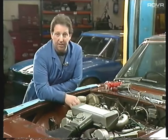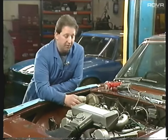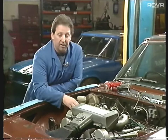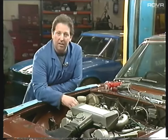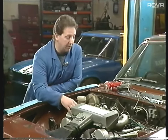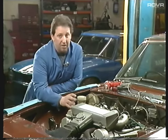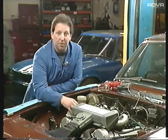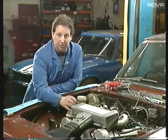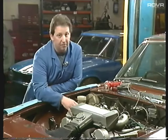Last thing is anti-freezing the engine - very simple to do. Flush the system out by removing one of the hoses at the back, taking the top off the radiator, putting a hose in there, and just running it through until clean water comes out the back. When you're topping up with anti-freeze, we use six pints of anti-freeze. Try not to use more than that - if you do, you can cause problems because anti-freeze is thicker than water, therefore more difficult for the engine to circulate and can give you overheating problems.